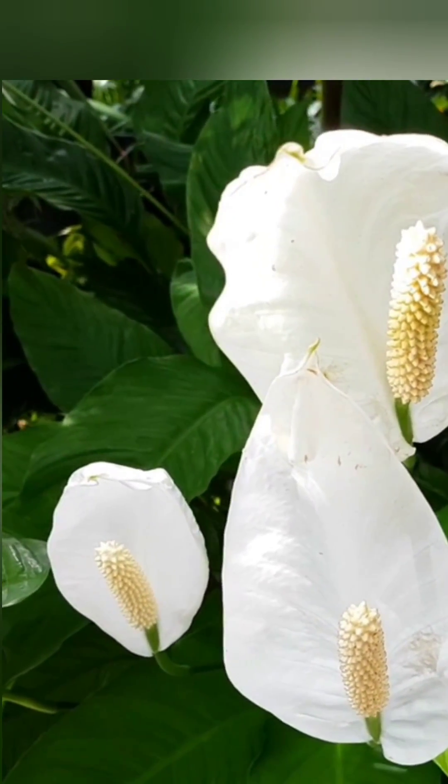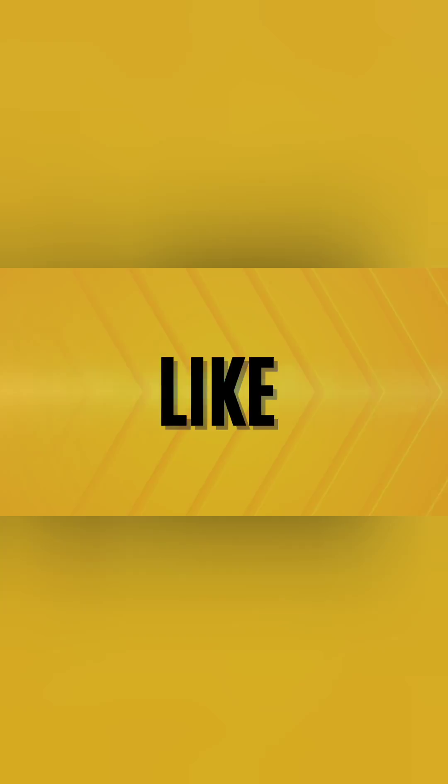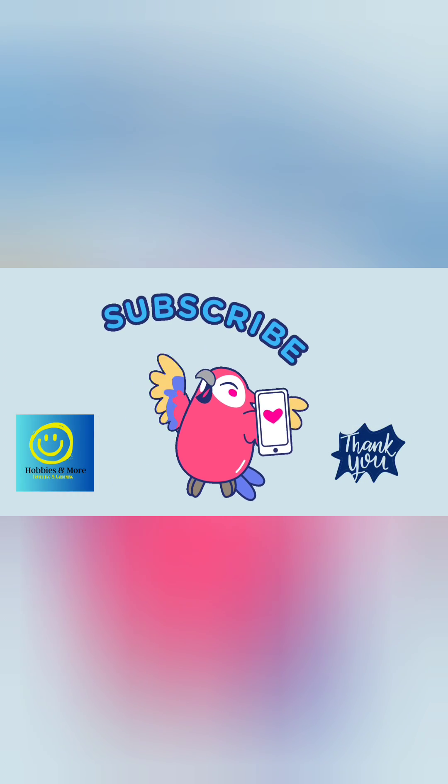Thanks for watching! If you found this video helpful, don't forget to like, subscribe, and hit the bell icon for more gardening tips and tricks. See you next time!